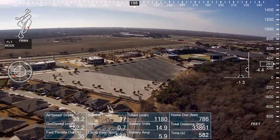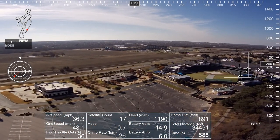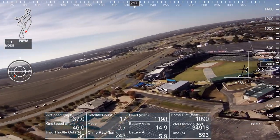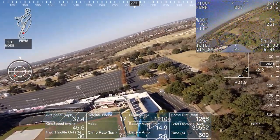I really love the way the Binary flies, handles, and its range, in conjunction with the Tarsier V1. Caddx, if you're listening, please introduce EIS back into the V2. It's such a great combination.